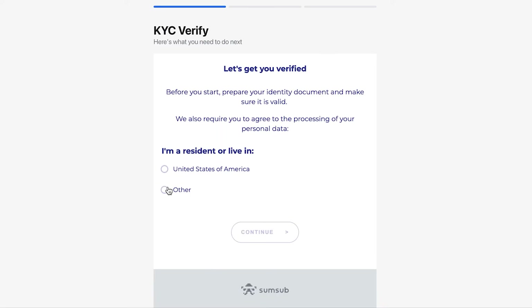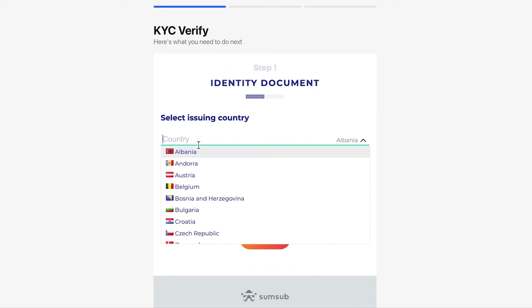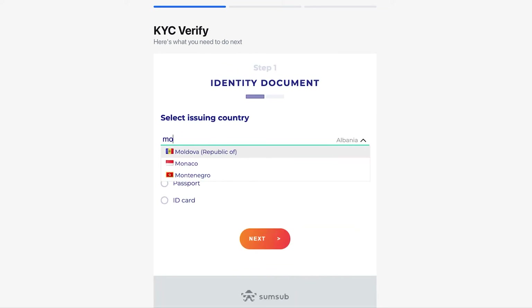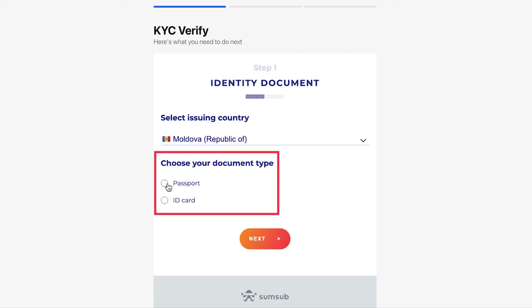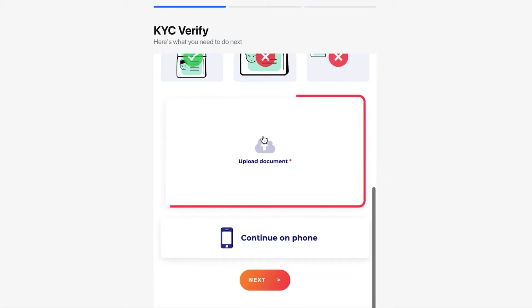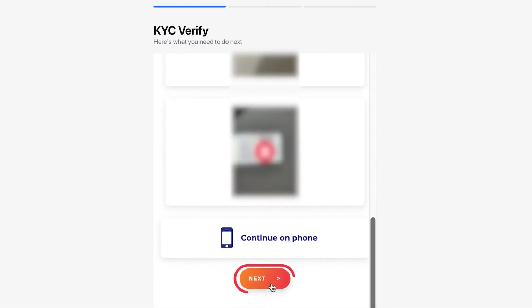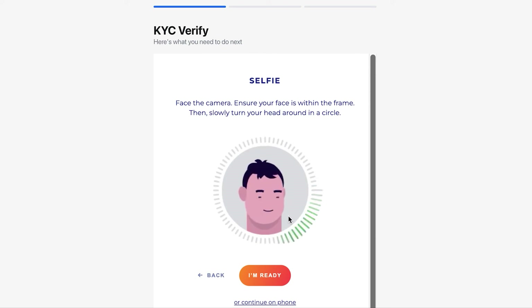On the next page, you will need to indicate whether you are a resident of the USA and click Continue. Now choose the country of which you are a citizen. Next, choose the type of document you are ready to upload. Below, upload your document. Please note that you need to upload a photo of the document from each side separately. After uploading, click Next. Next, you will be asked to take a selfie.